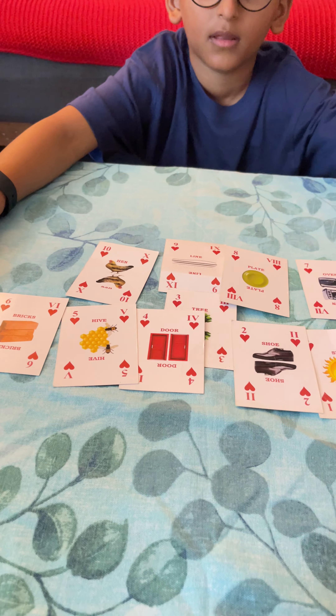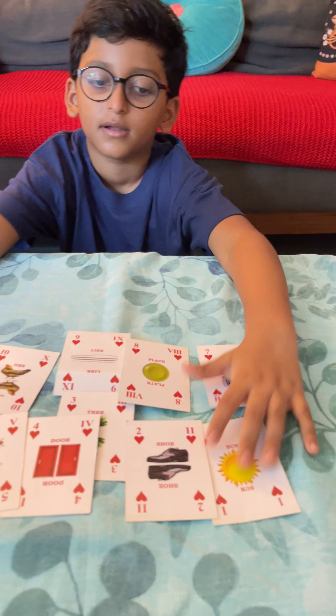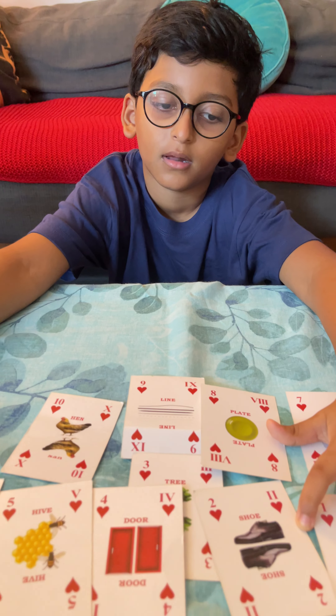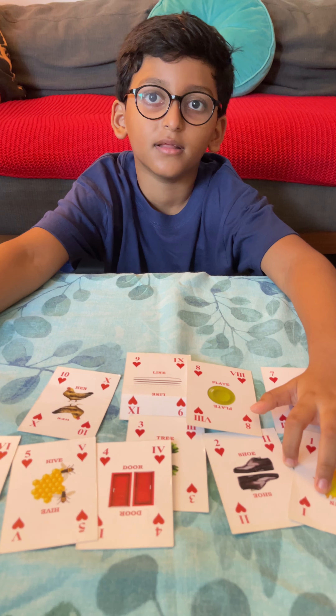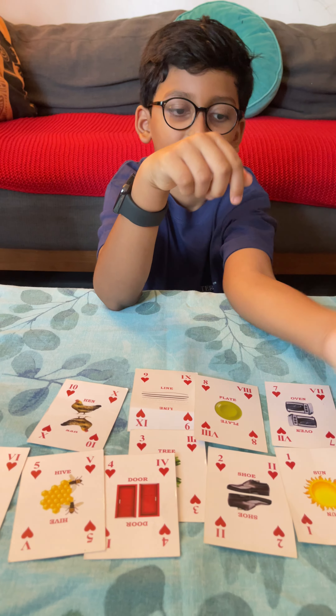What are these? These are numbers one to ten. And what magic trick are you going to show me? The number spelling trick. Yes, the number spelling trick. Okay, can you arrange it?